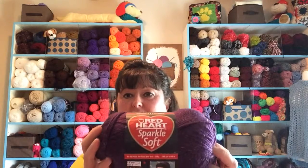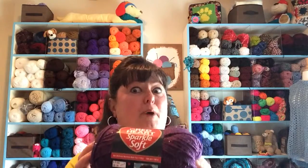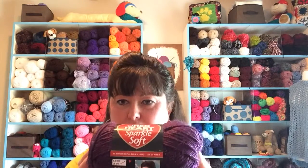You're going to need your I hook, and for our demonstration we're using Red Heart Sparkle Soft. I love sparkle yarns — can you see that sparkle? This headband will fit a youth to adult head, and because we're going to be attaching a band in the back, it will give us a little extra stretch. Be sure and subscribe to my YouTube channel so you won't miss other crochet alongs.